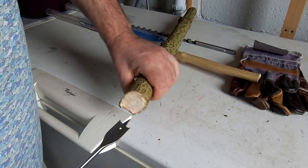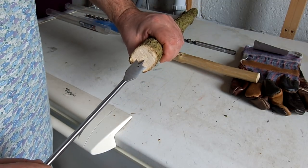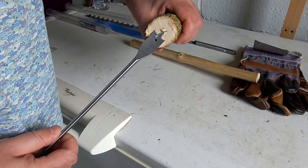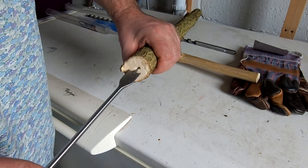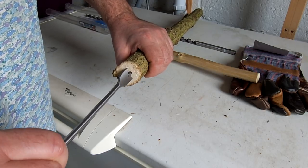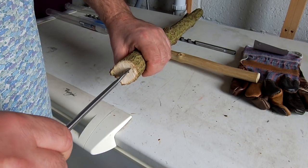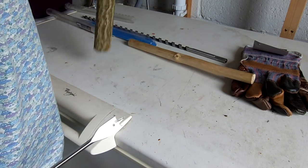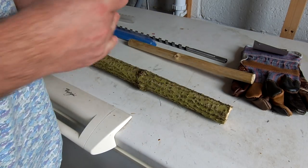I'm hoping that the lead point of the spade bit will follow that really soft pithy centre — sort of a path of least resistance — and will keep the boring very central within the branch. So I just need to trim up the ends, get my drill set up, and then we'll have a go.